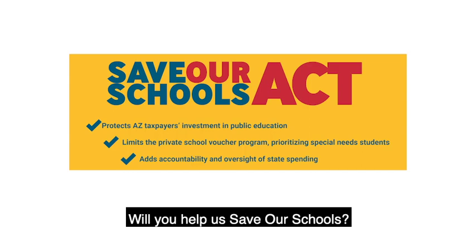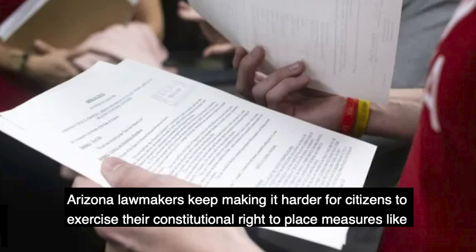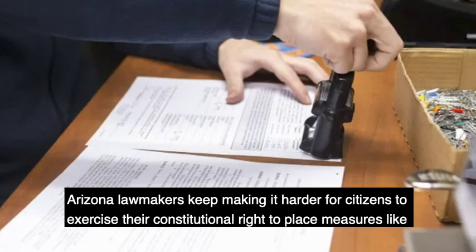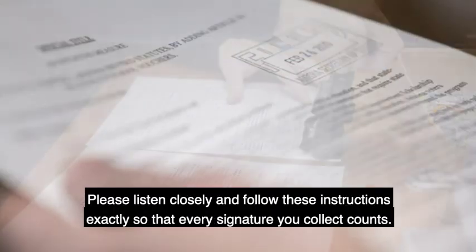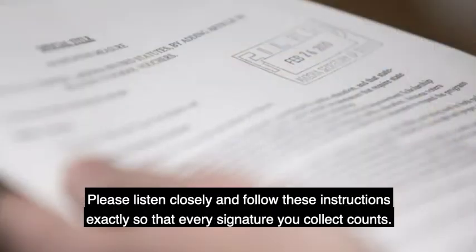Will you help us save our schools? Arizona's lawmakers keep making it harder for citizens to exercise their constitutional right to place measures like ours on the ballot. Please listen closely and follow these instructions exactly so that every signature you collect counts.